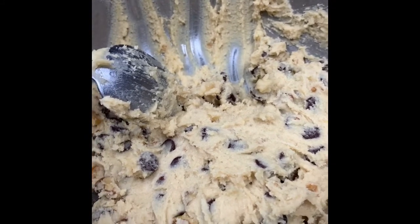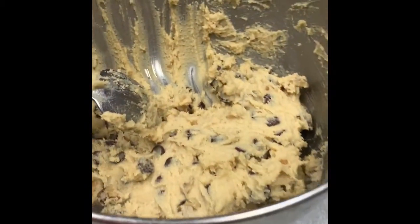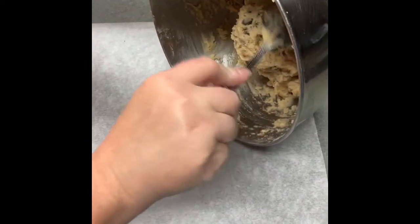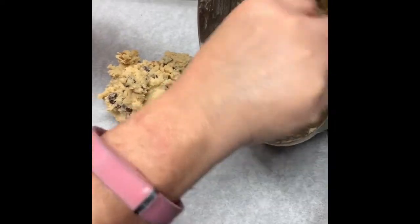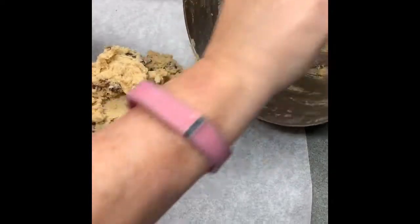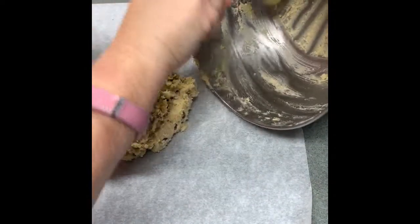We are going to freeze it. I've got about a 10 by 10 piece of parchment paper out on this bowl right now, and I'll show you how we're going to do this. The first thing you want to do is scrape all that leftover dough out of the bowl — it's pretty sticky — just put it on the parchment paper and get all that yummy dough out of there.